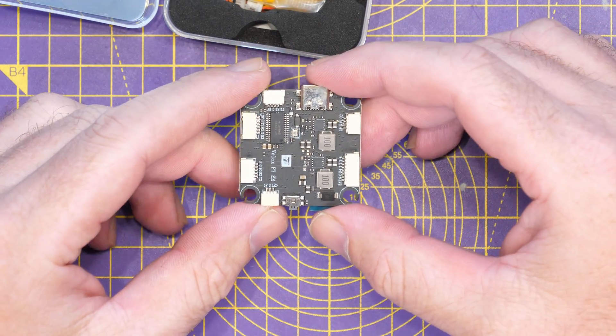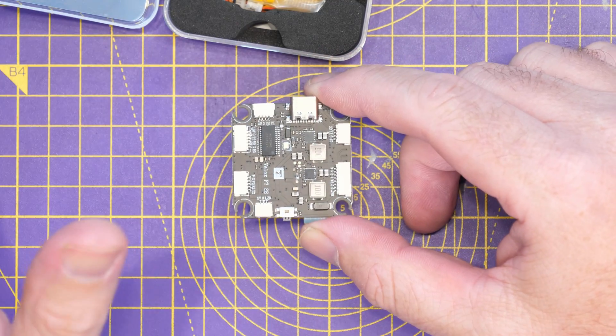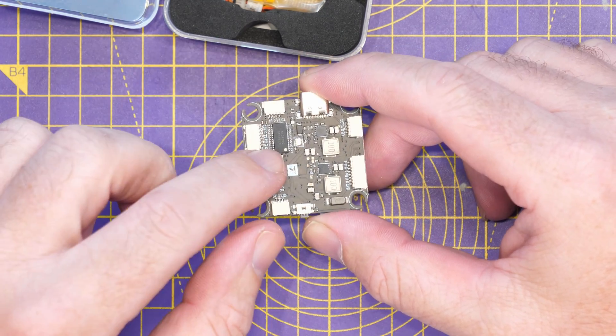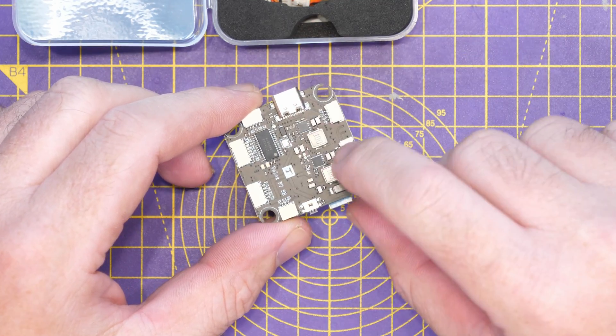You don't have to solder if you don't want to — you can use headers instead. On this side of the board there's a USB-C port for connecting, which is really good to see. I don't want to see any flight controllers with micro USB anymore. There is also an OSD chip here as well, so this board works with both analog and digital FPV systems, and on this side you can see some voltage regulators.